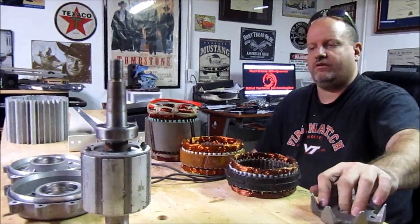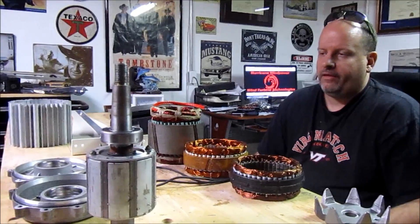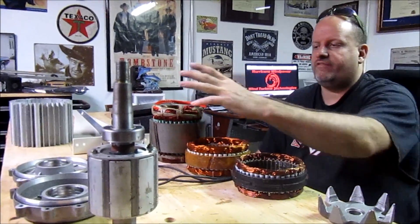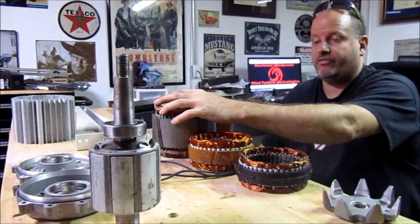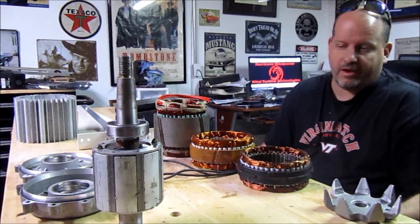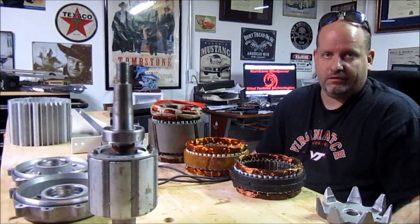The last stator core that I have on the table comes out of our White Lightning PMA — they're alternators. They're all three-phase alternators. It's just a matter of marketing.